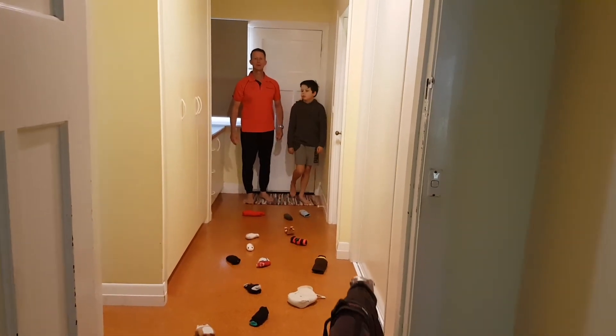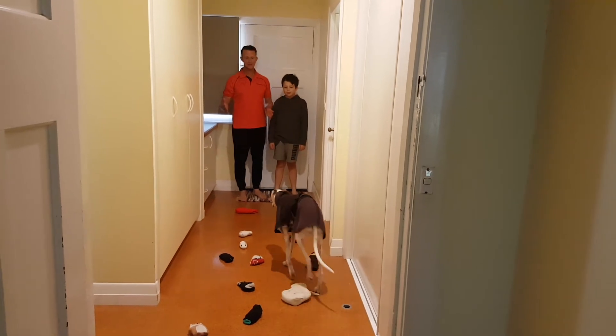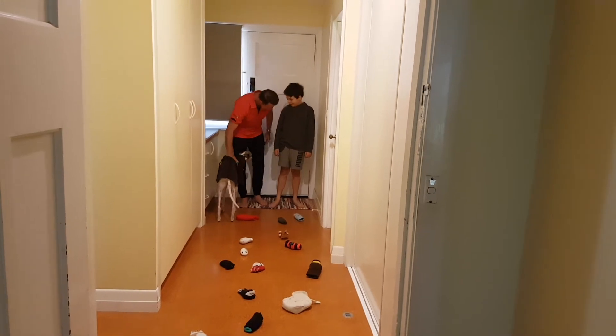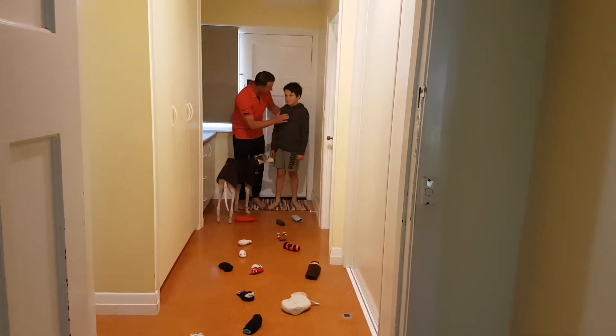Hi everyone, welcome to another Blue Earth Mini Movement activity for home. We've got Rumi here, the dog, who's decided he's just going to join in. That's okay Rumi.